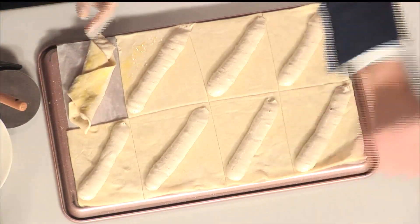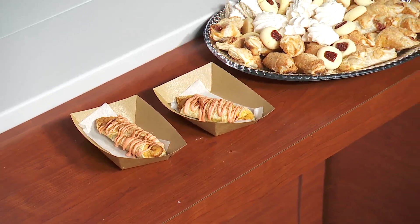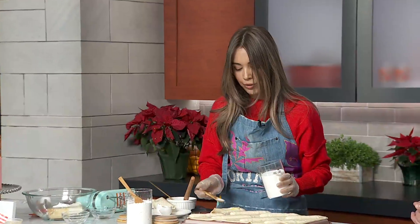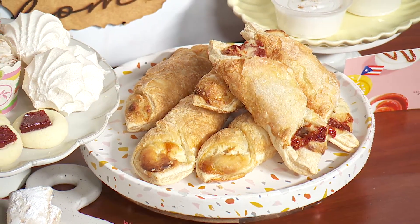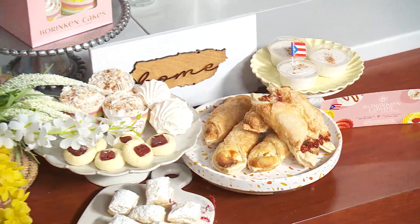Now we have some of the finished products right over here — those are the regular quesitos, and you can also add some guava and make quesitos with guava. The recipe is very versatile. I'm actually experimenting at the bakery, making a new quesito every month. For fall we had pumpkin spice, we're thinking of doing a coquito one, and we also did an ube coconut one — that was really good. Ube is like the new cool kid thing to do in all the bakeries right now.